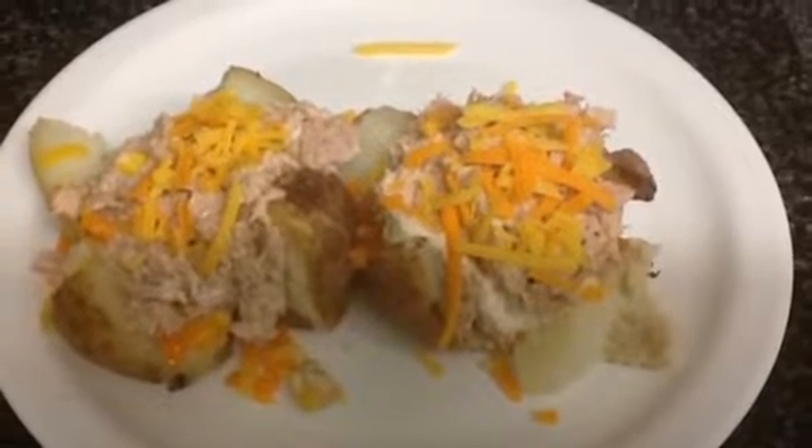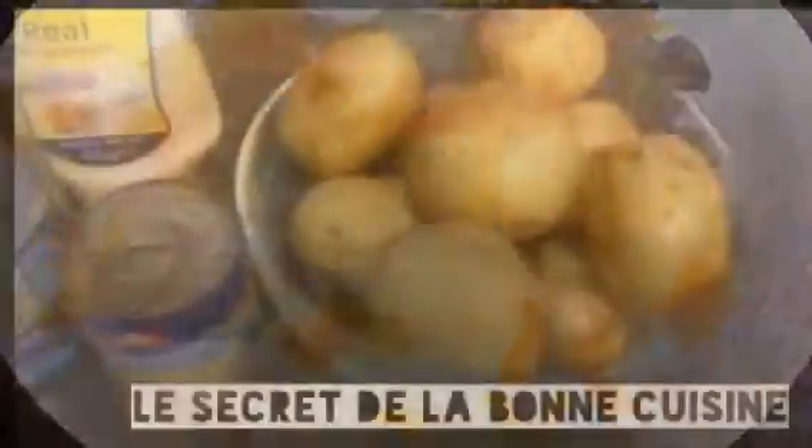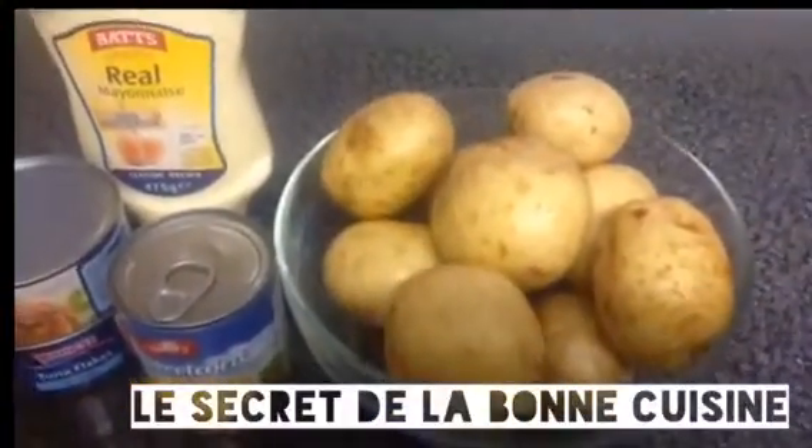Hello, my lovely people. Welcome to my channel, Le secret de la bonne cuisine. Today we are going to do jacket potato.